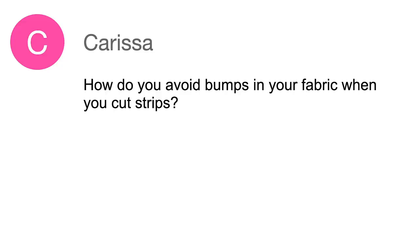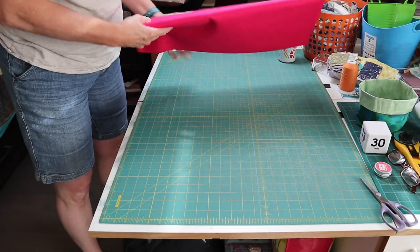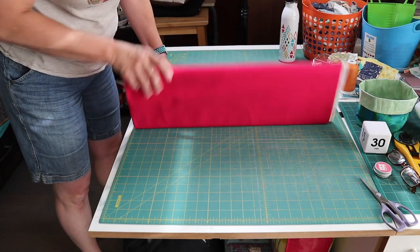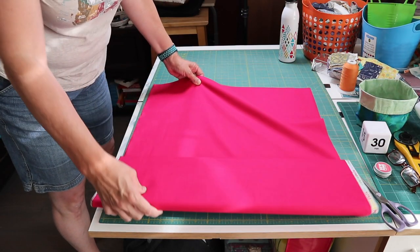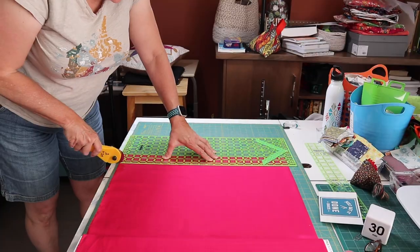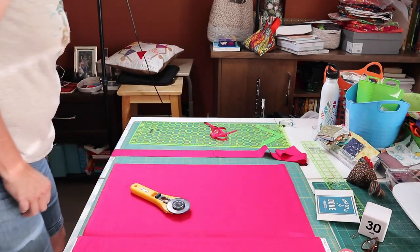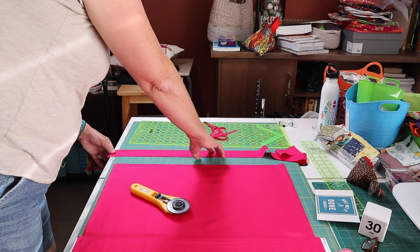Caressa asked me: how do I avoid bumps when I'm cutting fabric strips? This is a problem that a lot of quilters have, so let me show you how to fix it. When fabric comes off the bolt, it lies nice and flat. So we think it's square, and all we have to do is line up the selvages on the bottom line and cut a straight line. But more often than not, with this method, you'll get a little bump in the middle.